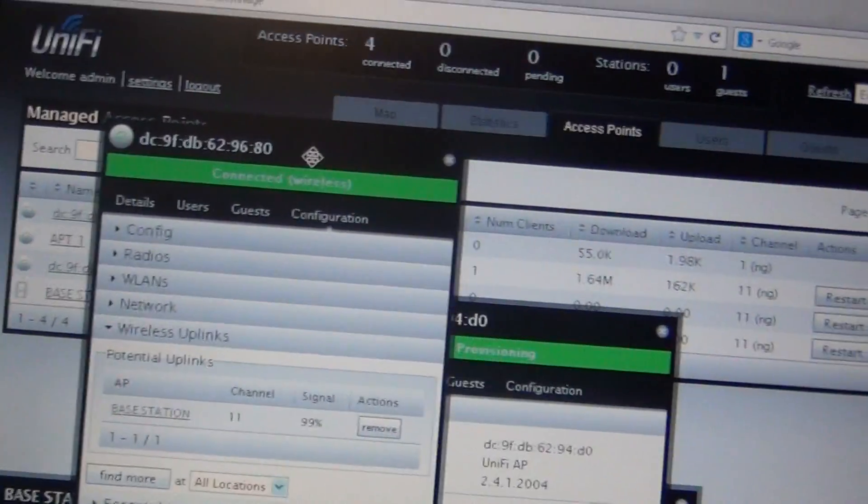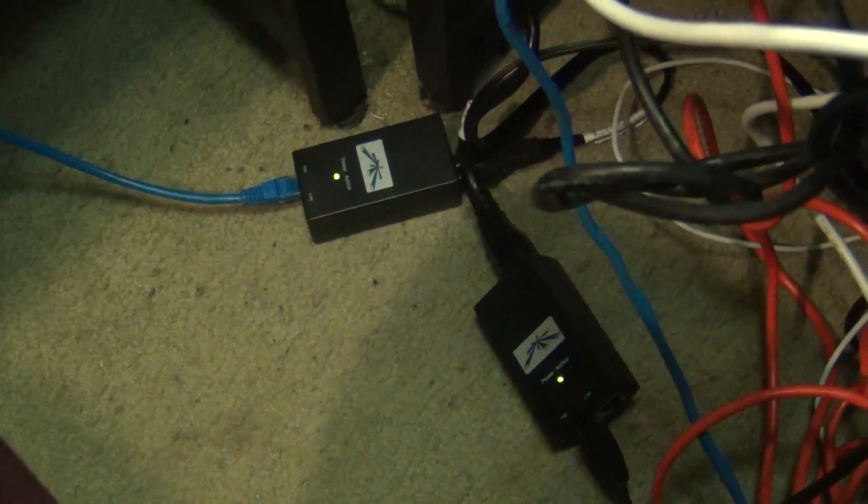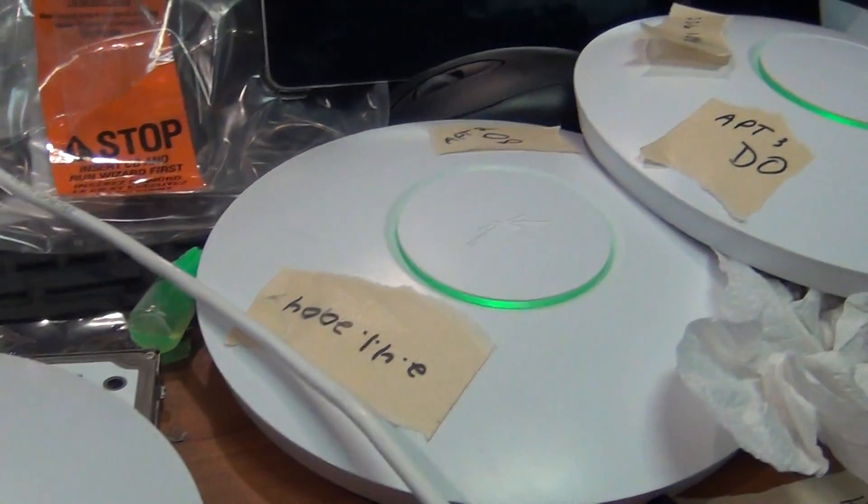A ton of people were having this problem, and this is the fix. As you can see, it is just power over Ethernet plugged in — nothing else — and the latest firmware installed.